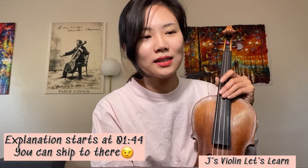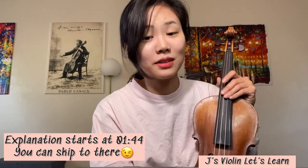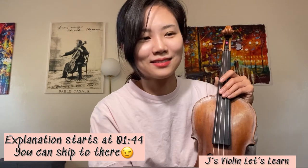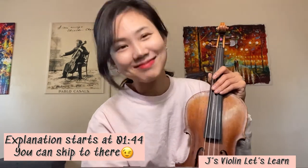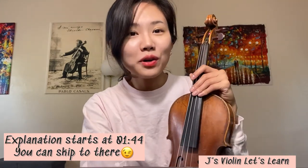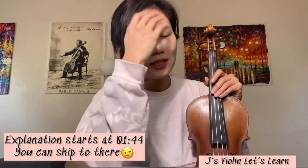Thank you for supporting and giving really, really nice words. Thank you so much. So, I want to talk about shifting today — shifting from first position to third position.